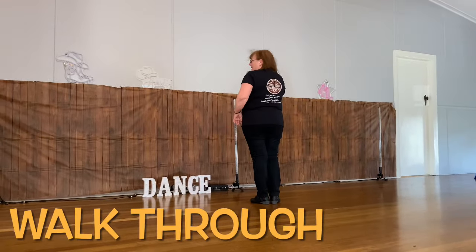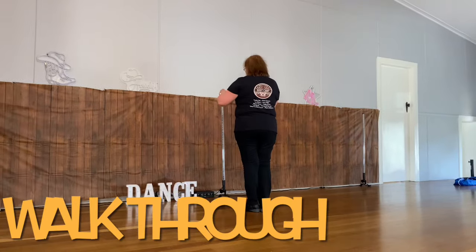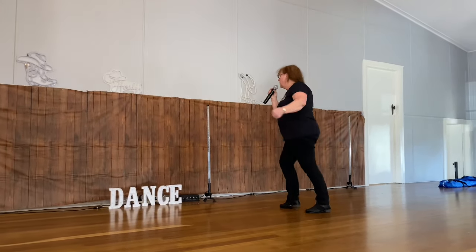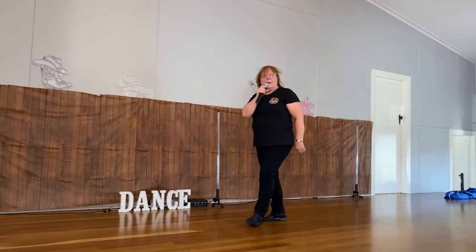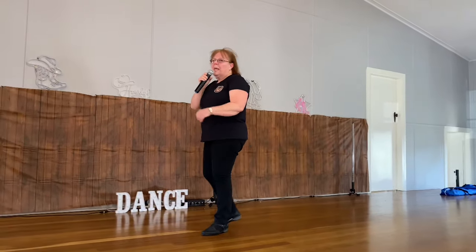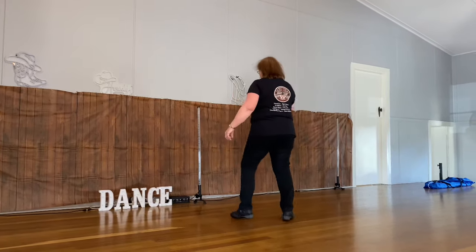Step to the right. Five, six, seven, eight. One, two, and three, and four. Back, sweep, sweep. Coaster, coaster. Step together, forward, back. Half, slow, pivot, turn.